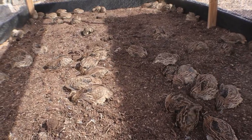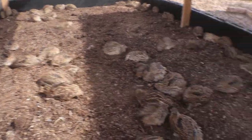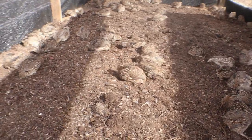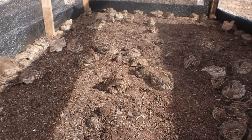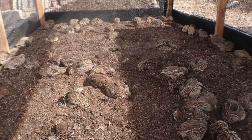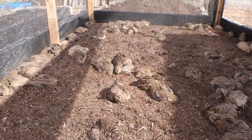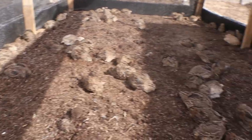All right, that's the process. I've gotta get their water containers ready and get some feed in here for them. Y'all have a great day — like and subscribe. Sometimes I post a lot of videos and sometimes it takes a while, but I'm trying to be more active now that the weather's cooling down. I don't mind being in the yard as much — I actually spend a lot of time out here. Y'all have a great day.